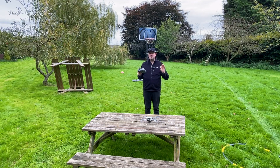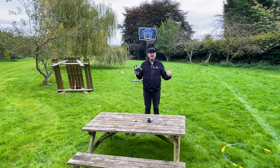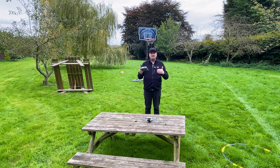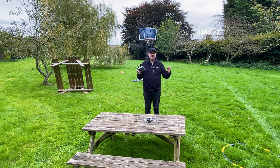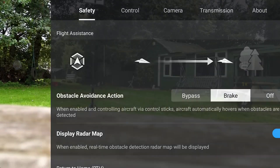Just a word of warning — in my experience, brake seems to be the safest of those two options. If you have it in bypass, there may not be an easy path for the drone to find around an obstacle and it could still end up crashing. So we're going to start with brake mode selected.